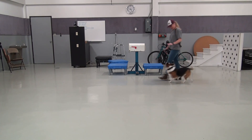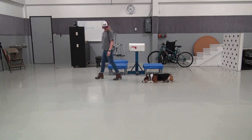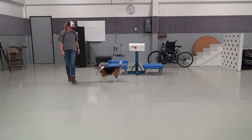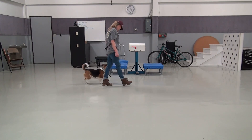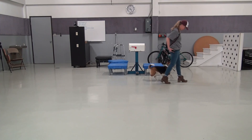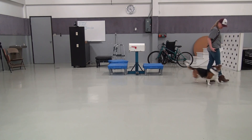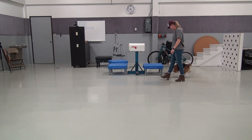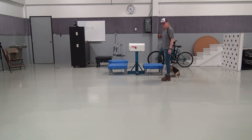Heel. Down. So that's pretty much all of our commands. I said right side, so heel. Good girl. Right side. Right side. There you go. Good girl. Good girl. Yes. And so we're working on that one as well.